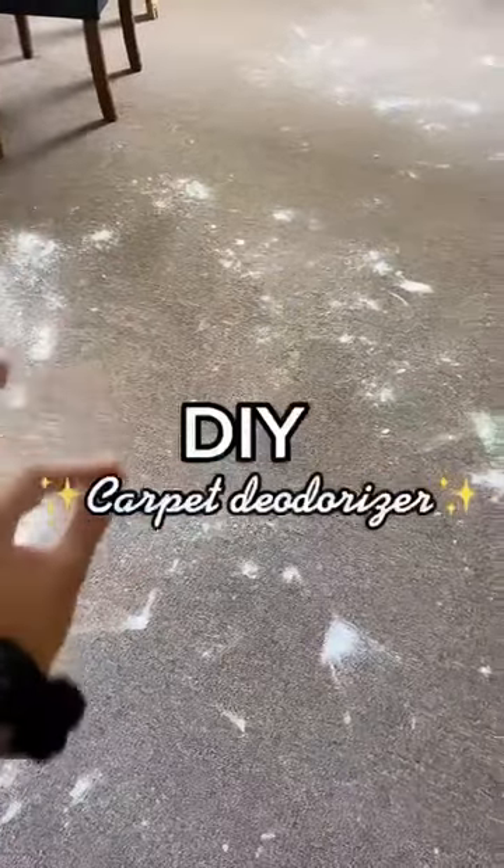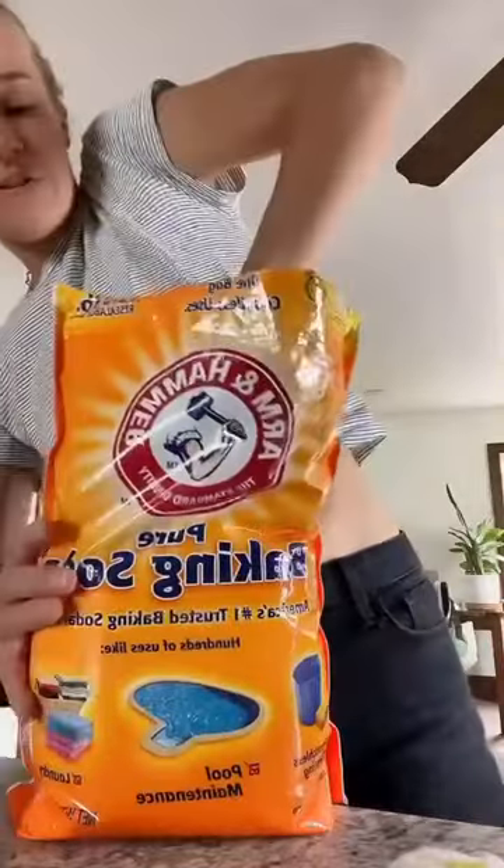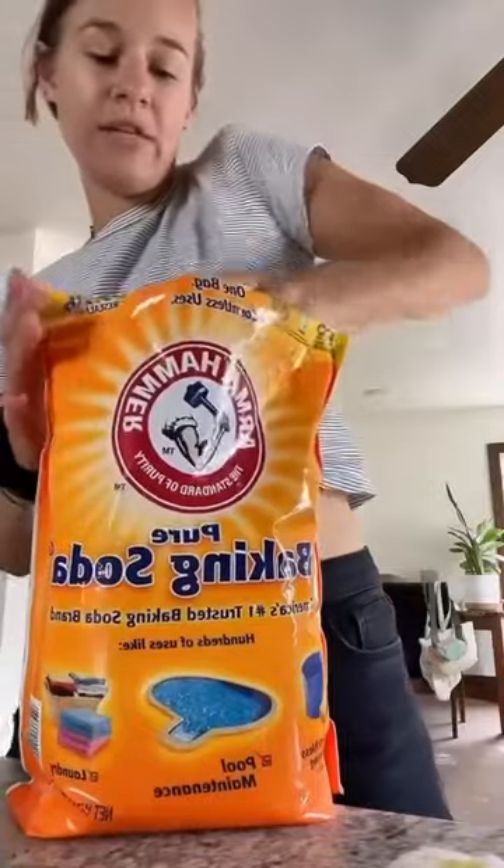This is how you will get the freshest smelling carpets. I literally just fill the jar with baking soda, and then add any essential oil you want. I'm using orange.